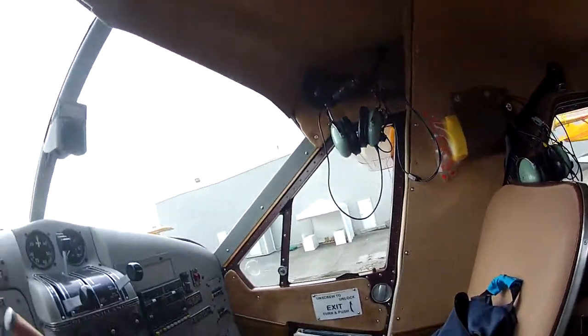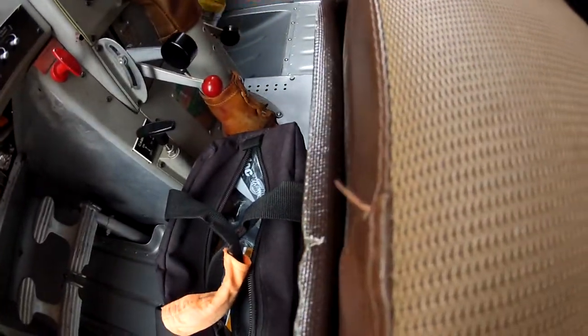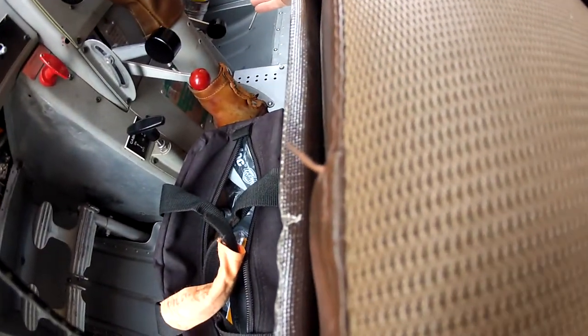We've got the batteries in the bag here — that's my bag. That battery goes down. I'll go down and check the oil. Oil's full.